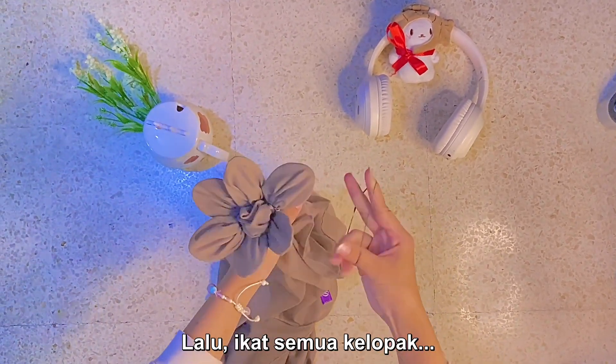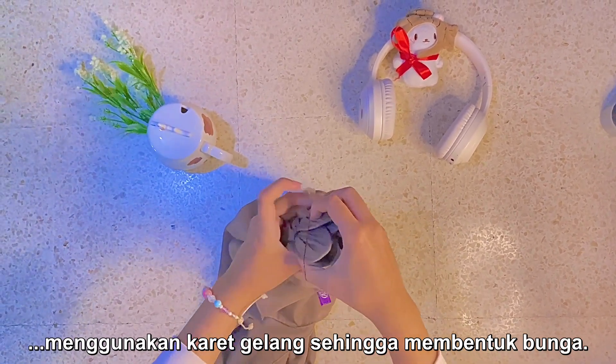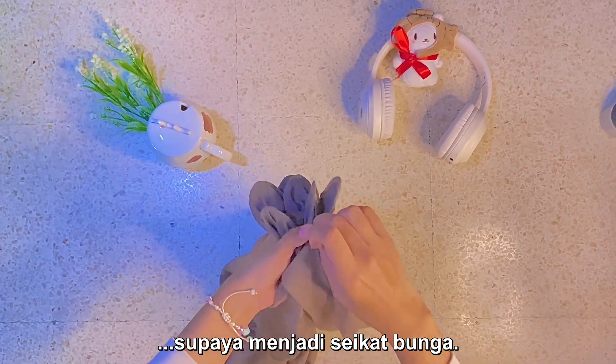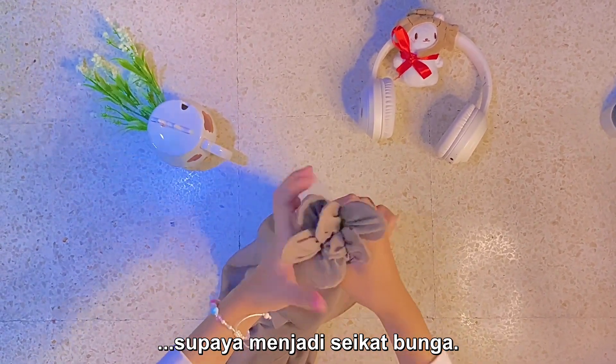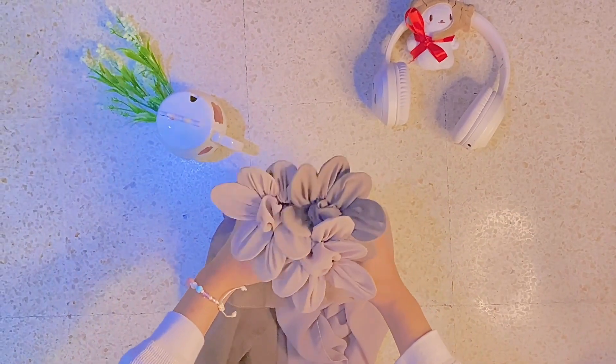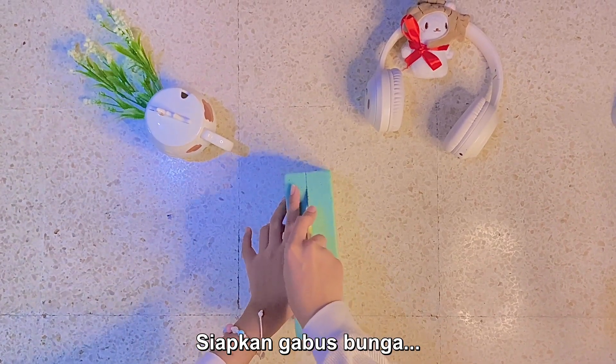Then tie all the petals together using a hairband to form them into a flower. Don't forget to make another flower, and put them together to form a bunch of flowers. Prepare the flower form and cut it in half.